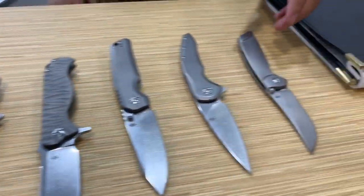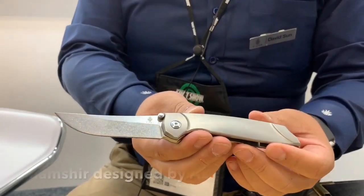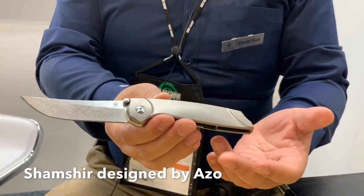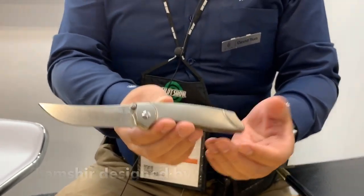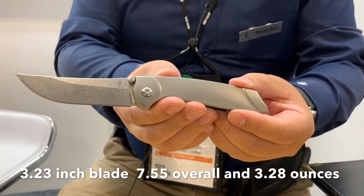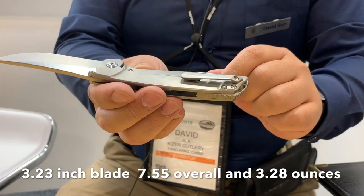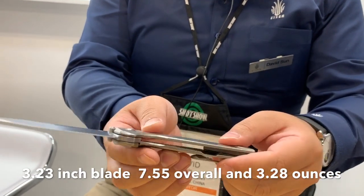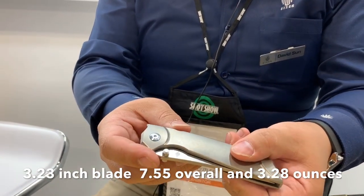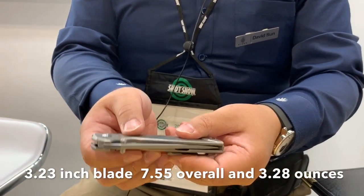The first one is called the Shamshur. You can see it's based on the Sabre design — very curvy. How do you pronounce that? Shamshur. It has a titanium handle, S35VN blade, and it's a very curvy slicer. It will be coming with a mil-clip. The opening is a thumb stud, not a flipper.